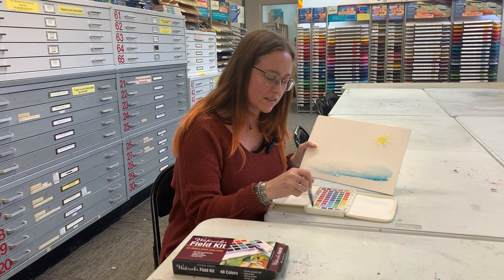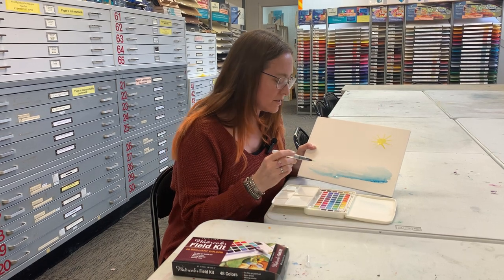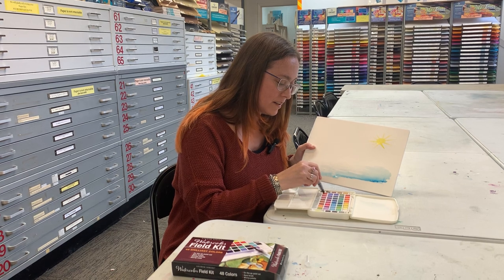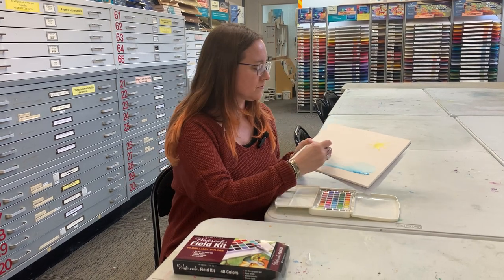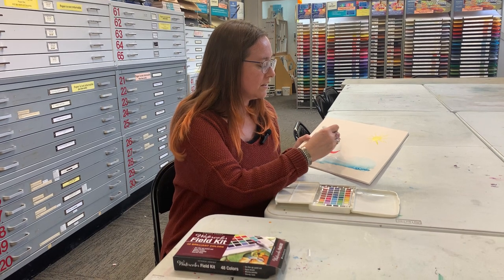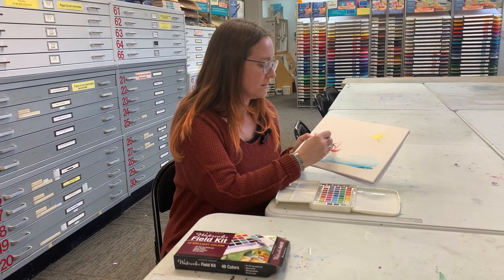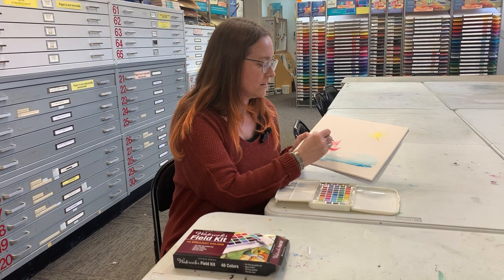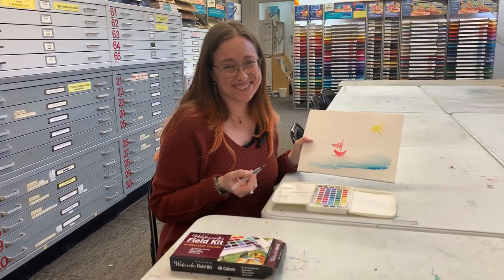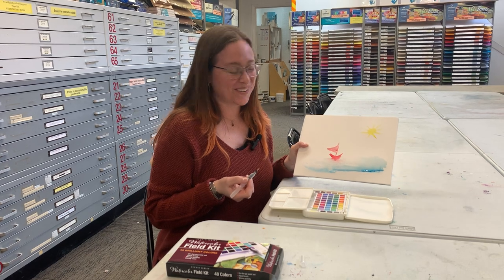It has a little sponge right there that you can dab off the water brush. And then let's pick a red for the boat. So you can just do a really fun boat with a sail, and then maybe make the reflection go down into the water. I know this is so kid-like, but it's so much fun.